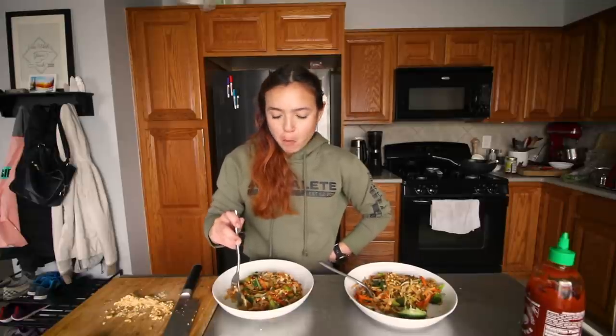I might try to make like a buffalo tofu salad or buffalo cauliflower. You'll see, obviously.